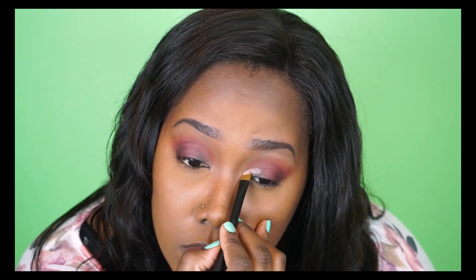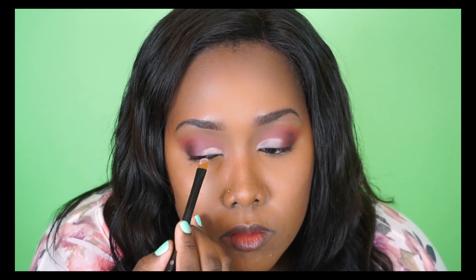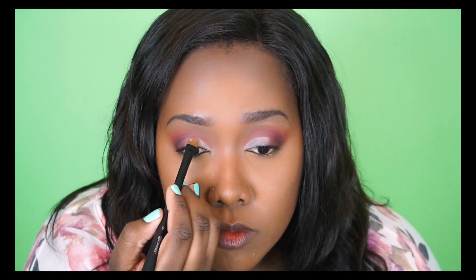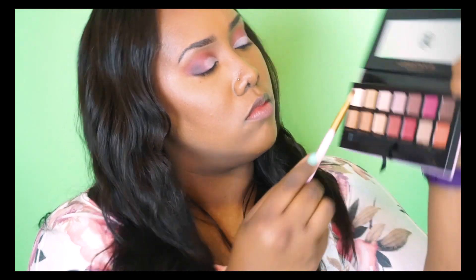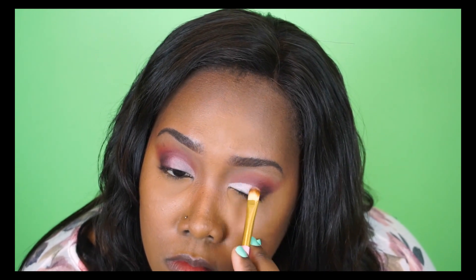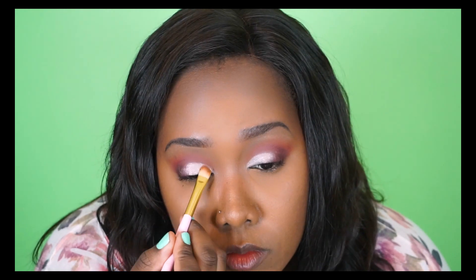Now I'm using my MAC Paint Pot in the shade Painterly to carve out a semi cut crease. Unlike my previous semi cut creases, this one is at the true crease of my eye where my skin really folds, so it's a little bit lower than I've previously placed my paint pot colors, but it ends up looking really nice for this look. I then took the shade Vermeer from the palette and placed that right over the paint pot cut-out, which allowed that shade to really pop against all the pinks and browns on my eye.